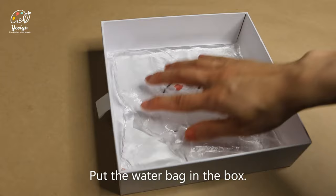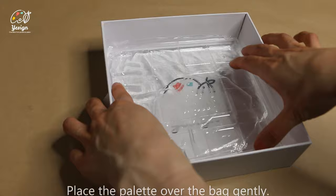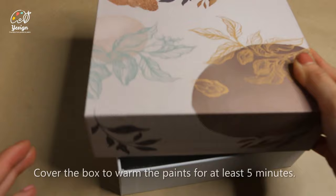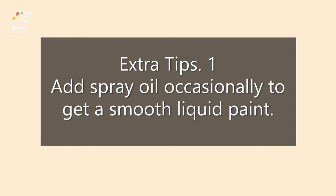Place the palette over the bag gently. Break chocolate paint into small pieces and place them in separate positions of the clear palette. Cover the box to warm the paint for at least 5 minutes. Add some spray oil occasionally to get a smooth, slick and less thick paint.